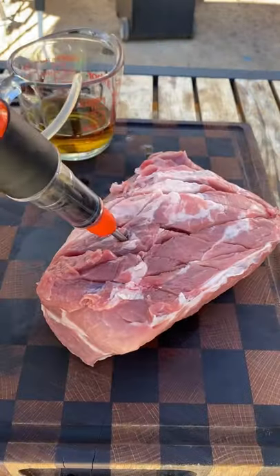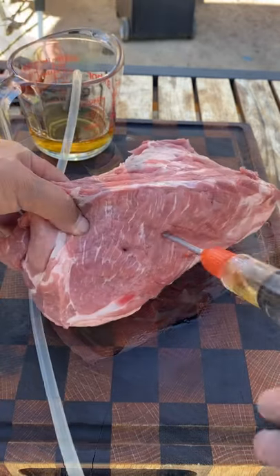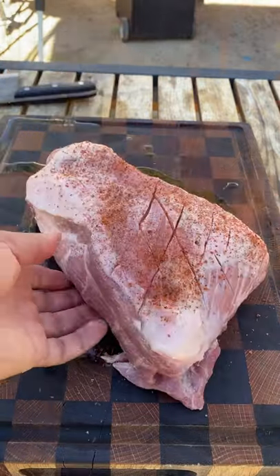Use three quarters of a cup of Tennessee whiskey. You want to inject every inch or so, very thoroughly. Then we're going to season it up — use your favorite barbecue rub.